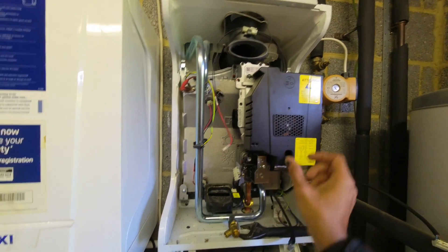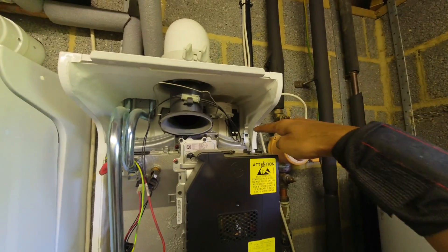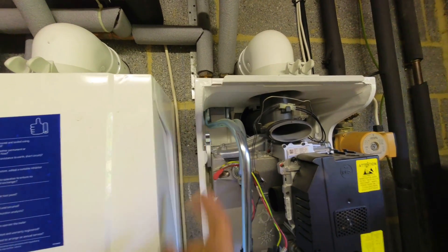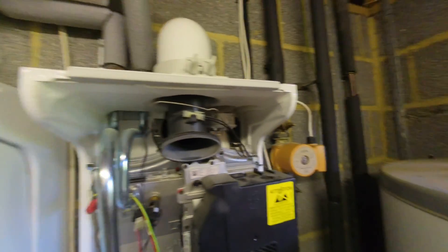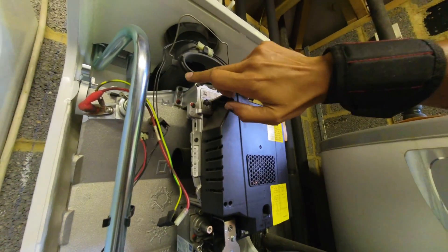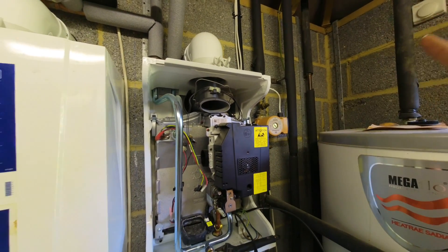The fan sits inside the PCB — once the electrical bits are all disconnected, close the case back up to make it easier when removing the whole unit. Now we need to undo these two clips. To undo them, just pop that forward. The flow pipe is going to be hot, so bear that in mind. That releases the clip there, and that releases the clip there — I'm going to get my gloves on. The flue turret at the top can get in the way, so you need to wiggle it to get it out.